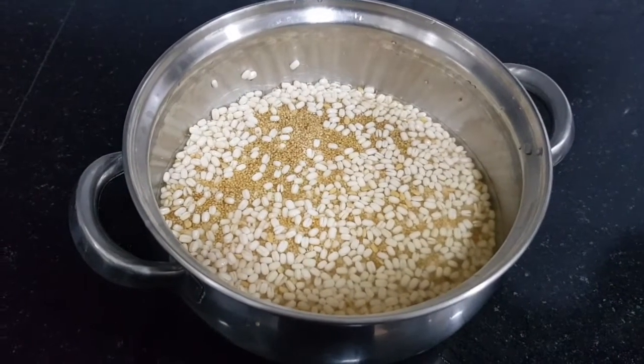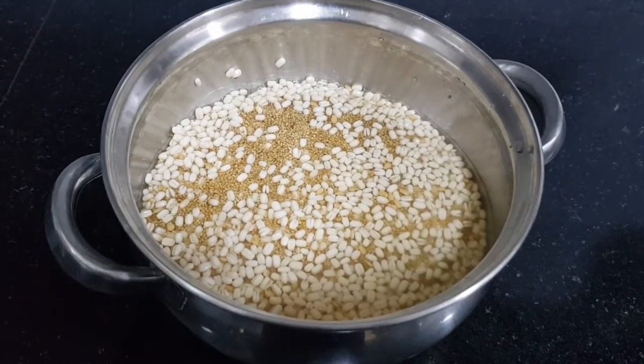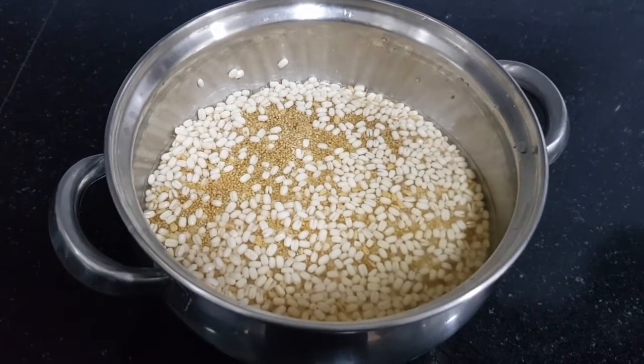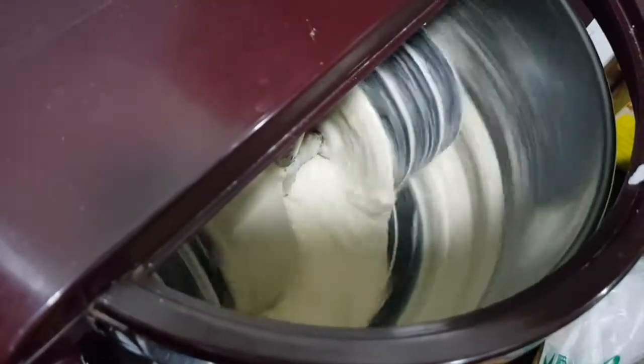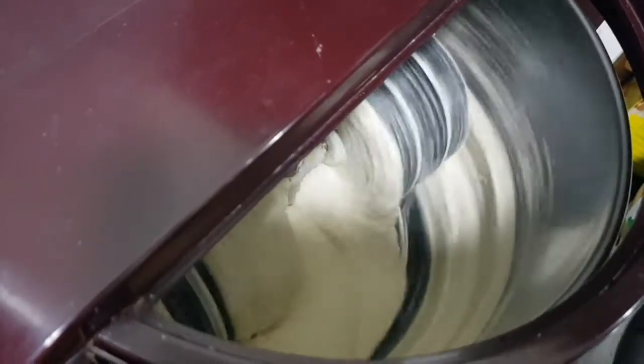After soaking for 6 to 8 hours, remove all the water and grind it in a wet grinder — you can use a blender jar as well. After grinding for 10 minutes, add the soaked beaten rice and grind for 10 more minutes or until the batter is soft.